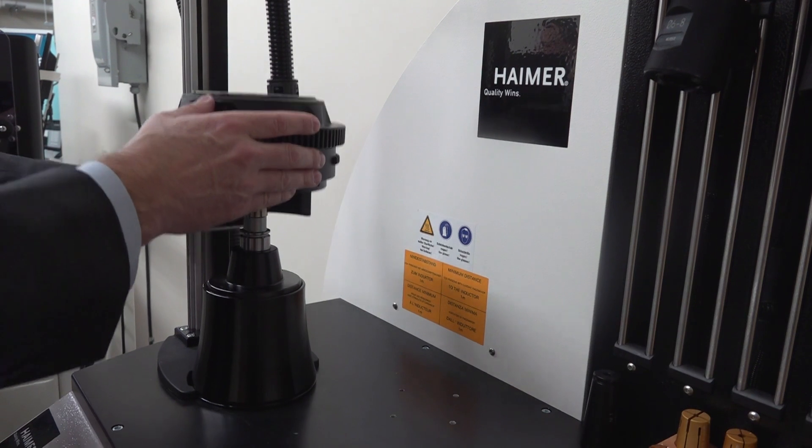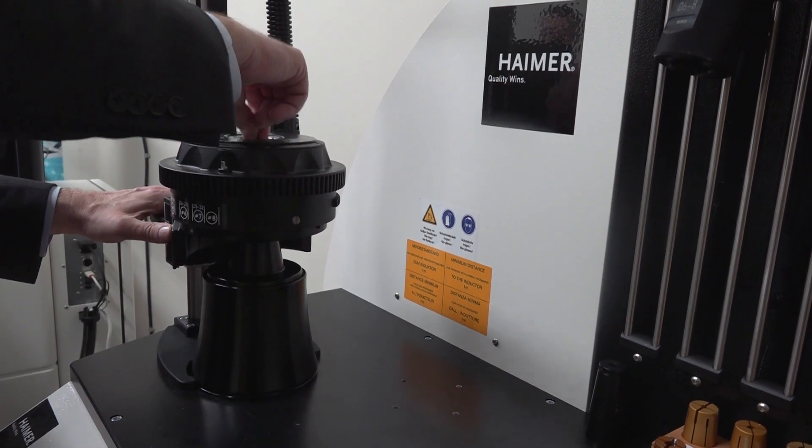We also complement that by having presetters, which allow you to preset outside the machine, have that information sent to the machine, and put the tool holder in without any touch-off or operations within the machine. That way you're making the most out of your investment in the machine by using it to cut metal and not inspect tool holders.